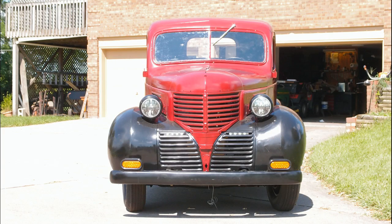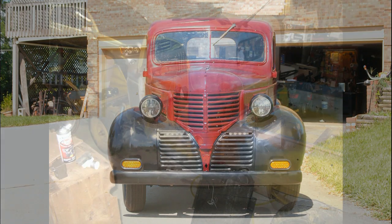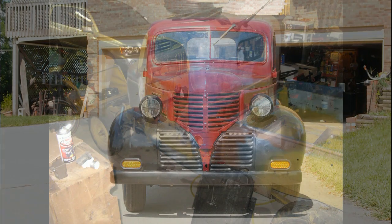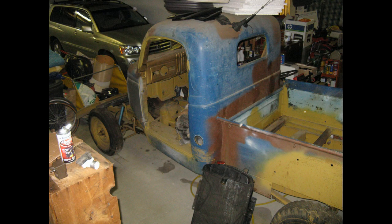Hi everyone, this is Al Gata up in Lexington, Kentucky. This video describes the process I went through to convert my 1939 Dodge Brothers half-ton pickup truck to an all-electric vehicle. This is part one of three and describes all the repairs I made to the sheet metal parts of the truck as well as to the frame.